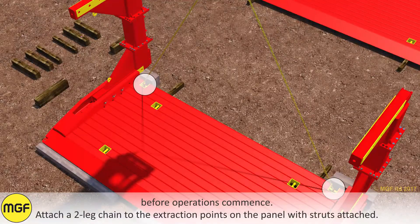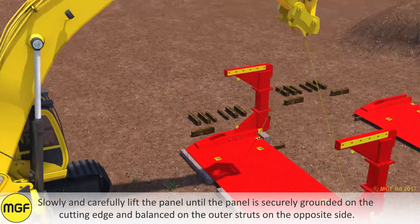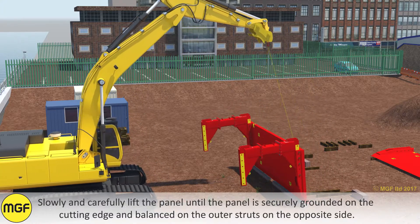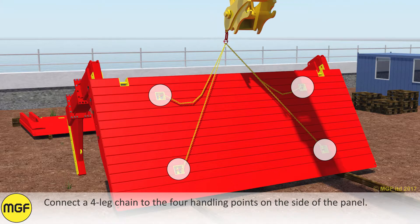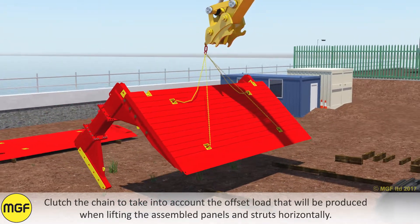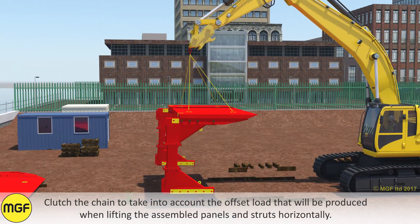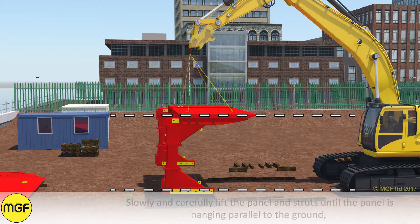Attach a two leg chain to the extraction points on the panels with the struts attached. Slowly and carefully lift the panel until it is securely grounded on the cutting edge and balanced on the outer struts on the opposite side. Connect a four leg chain to the four handling points on the side of the panel. Clutch the chain to take into account the offset load that will be produced when lifting the assembled panels and struts horizontally. Slowly and carefully lift the panel and struts until the panel is hanging parallel to the ground.